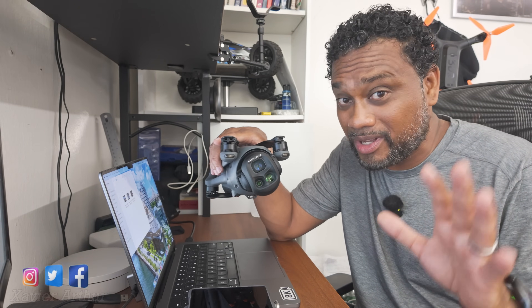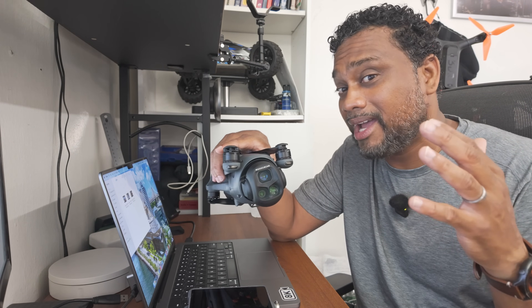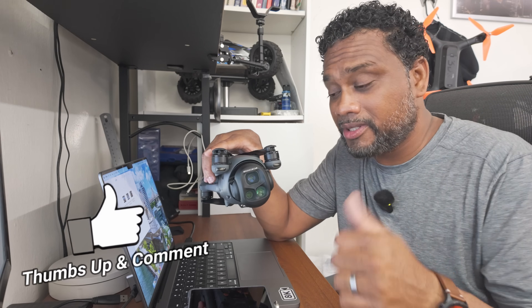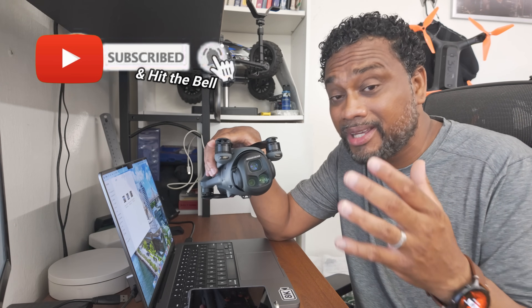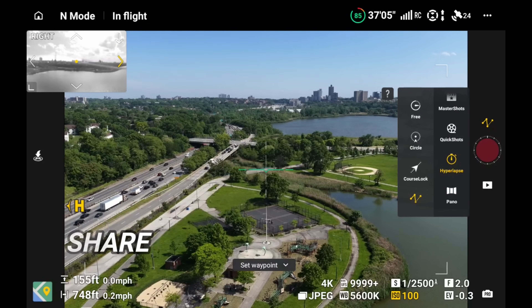How cool is that? If you guys want a detailed tutorial on that as well, let me know in the comment section below—you've got to tell me what you want so I know what to focus on. Please give me a huge thumbs up, hit subscribe and hit the bell so you get notified when I release new videos.